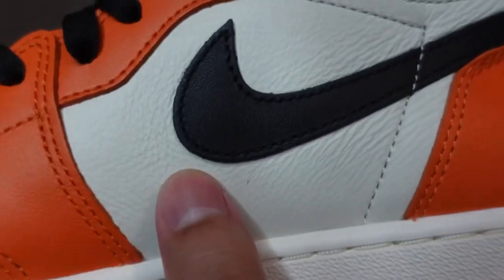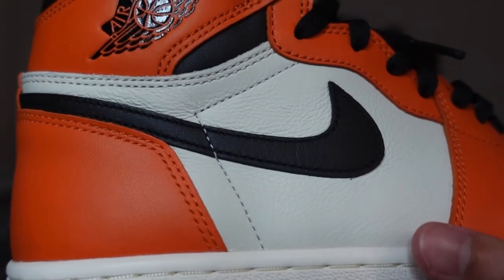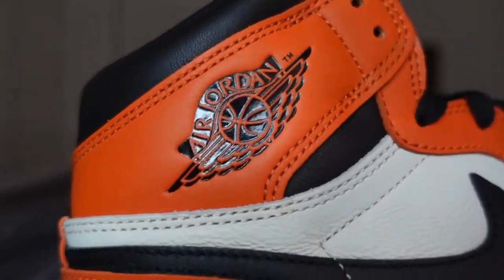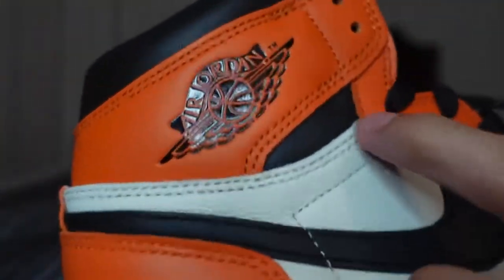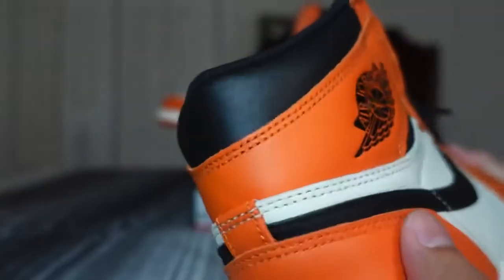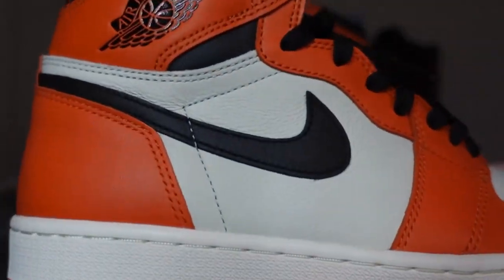The orange leather is a bit stiffer. Black swoosh on both sides. Jordan Wings logo, nice and embossed, pointing to that upper lace hoop space — looks good. Colors are black leather, nice and soft. The orange leather is a little bit stiffer.